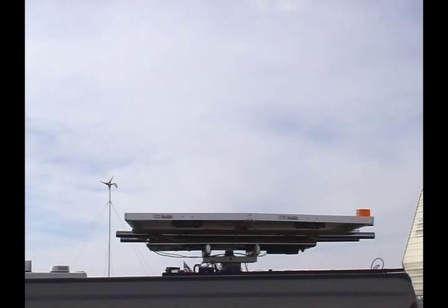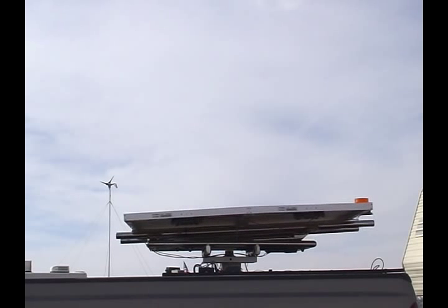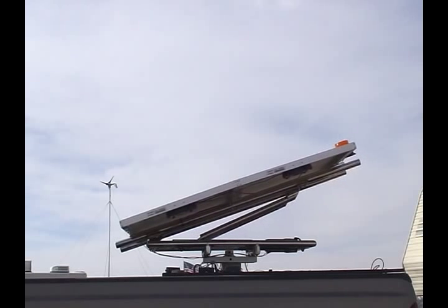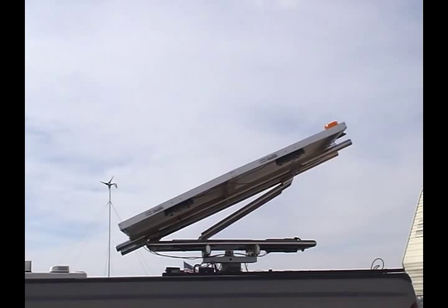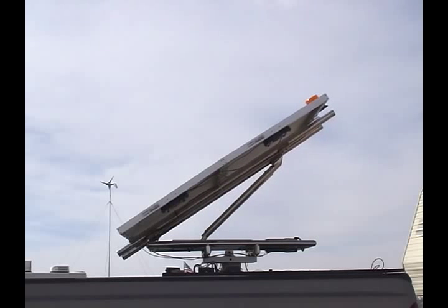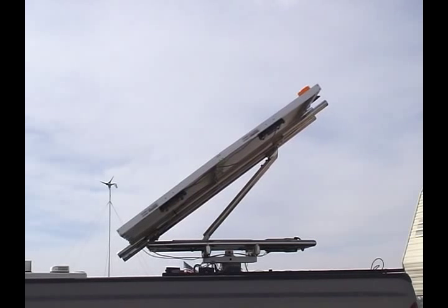The Sunseeker is remotely operated for setup. You simply hit one button on the remote and it will raise to a 45 degree angle, or any increments thereof. Depending on what area you're using your Sunseeker in will determine what pitch you want to align the solar panels.